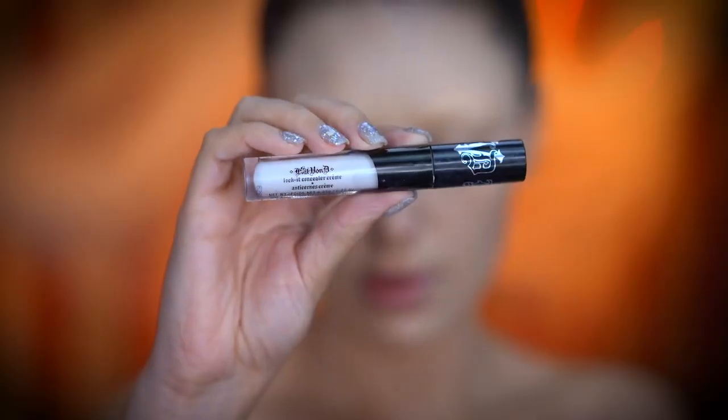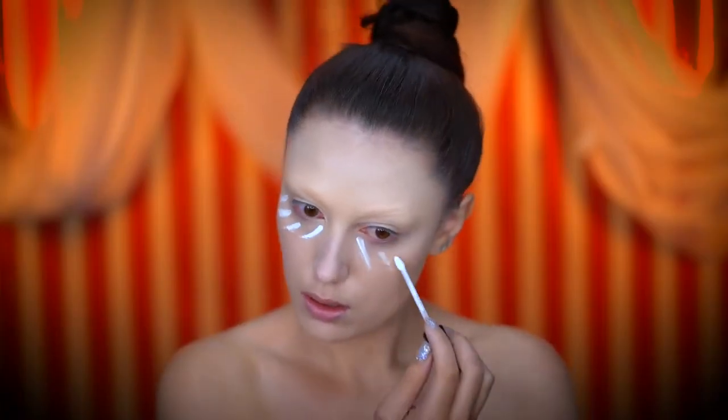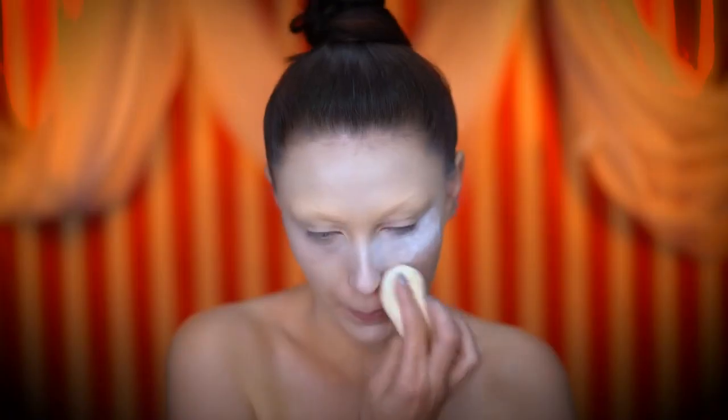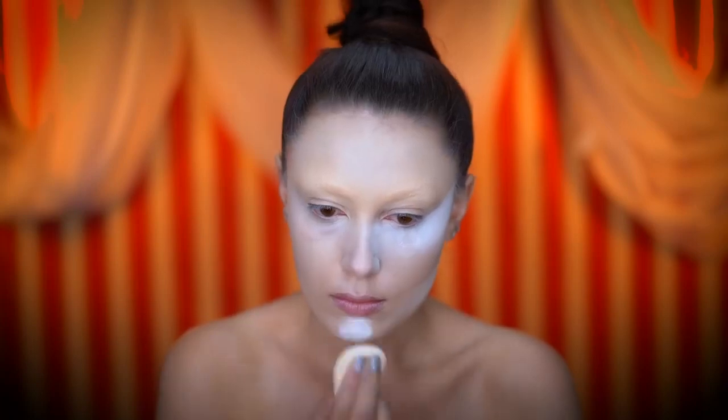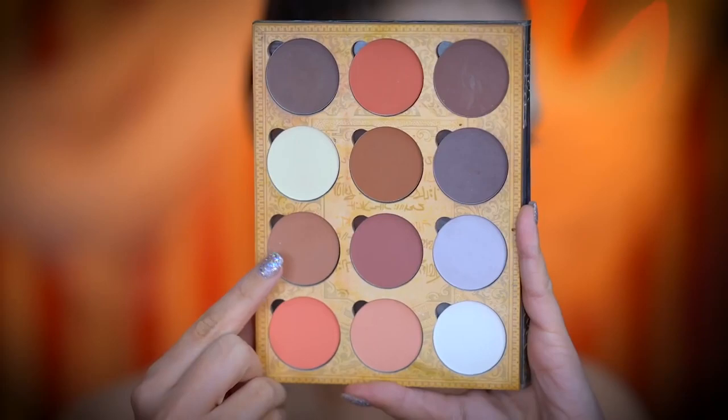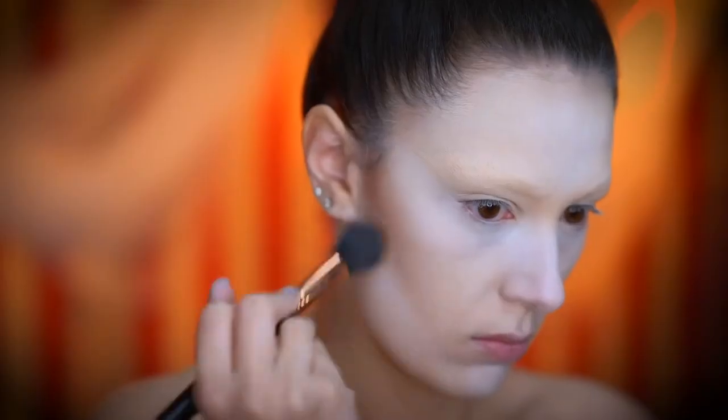To add more brightness and coverage I'm applying a white concealer under my eyes. I'm setting all of those creams using a loose powder and letting it bake for a few minutes, then dusting away. Here I'm starting to contour the face, focusing on the hollow areas of my cheeks, temples, and jawline.